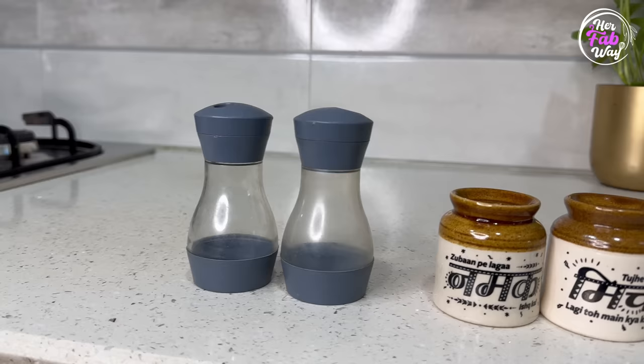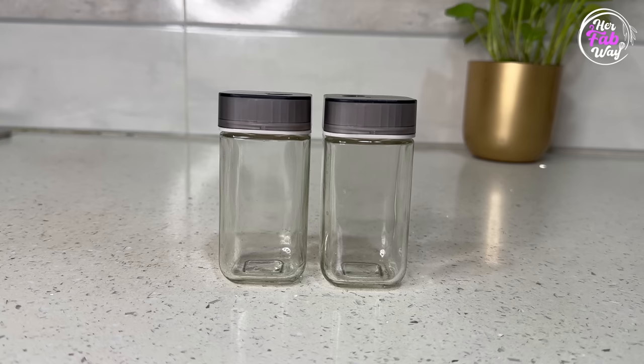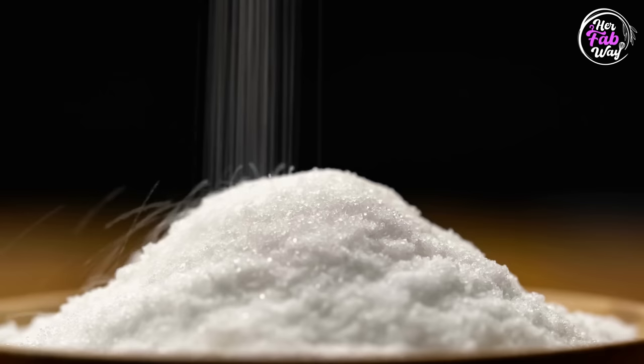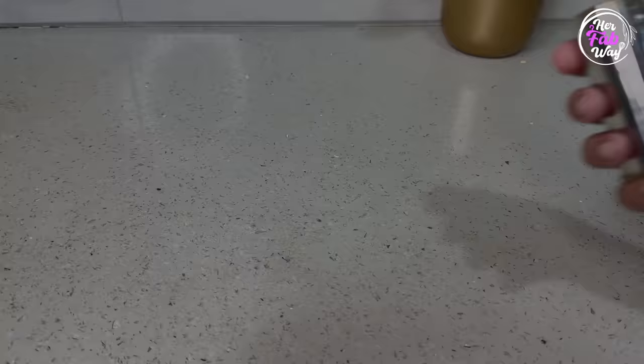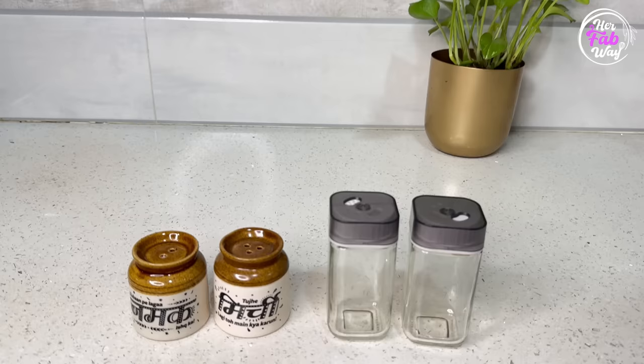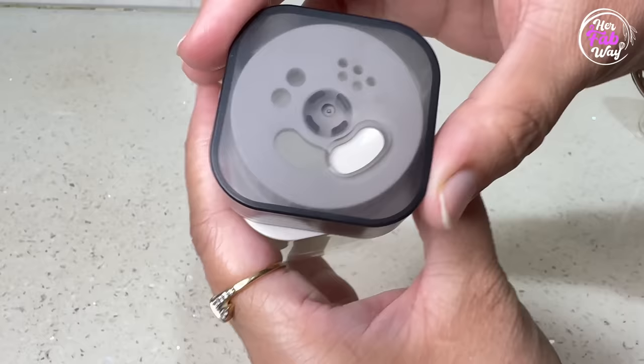Now we'll talk about salt and pepper shakers. When buying them, first check their material — what are they made of? Plastic, ceramic, steel, or glass? We all know that salt has corrosive properties, so plastic shakers are a big no. Even steel shakers are not safe, because over time salt causes rust to develop on them, which will ultimately contaminate our food. So the safe materials for salt and pepper shakers are ceramic and glass.